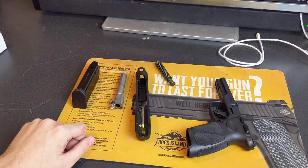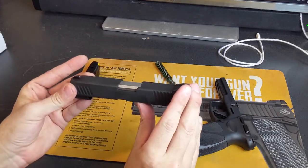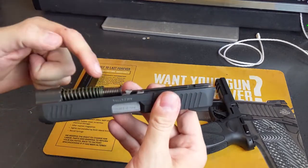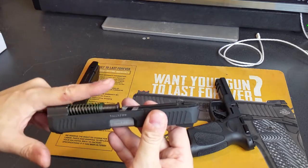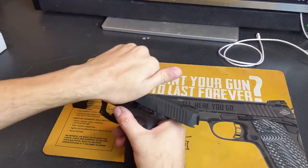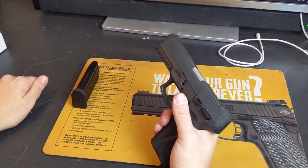Reassembly is very easy with captive recoil springs. Take your barrel and drop it in, making sure it catches and locks with the top of the breech. Take your guide rod — fat end in the hole — and bring it down to the second pedestal, not the top one. If it's at the top, the spring will be at an angle and the slide won't connect. Then go ahead and put it back together.